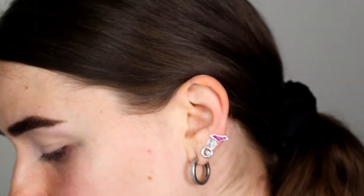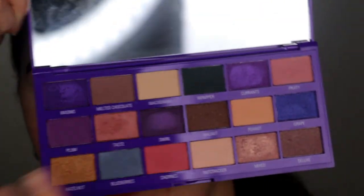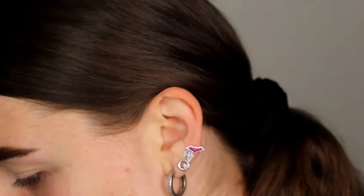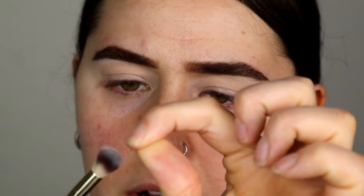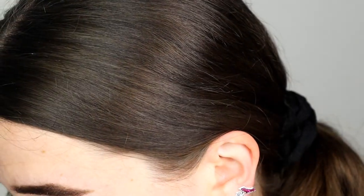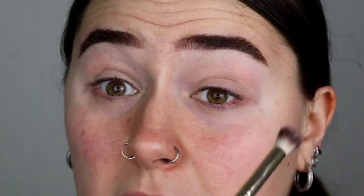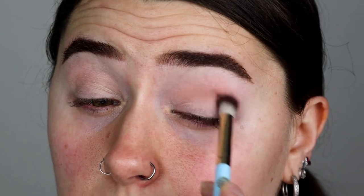The first colour I'm gonna go in with is the shade melted chocolate, which is this one right here. It's pretty much like a matte brown colour. I'm just gonna take a fluffy brush — I think it's by Mad Beauty, I really like this brush. I've already applied concealer to my lids and I'm just gonna start blending this in the crease area.